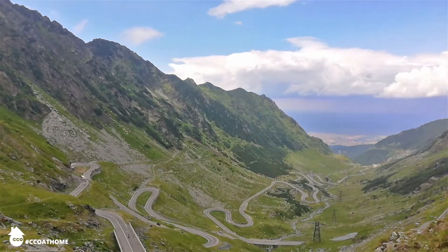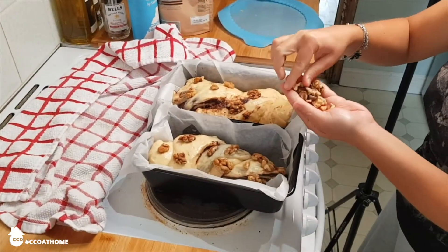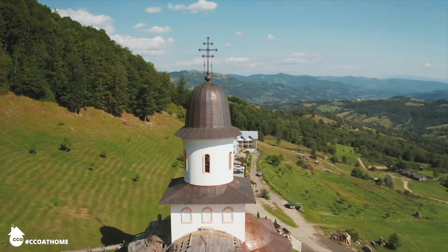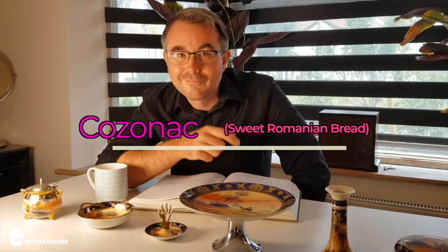Today we're going to look at one of their classic bread slash cakes that is commonly baked for Easter or Christmas, but it's a great snack all year long and it's called Cozonac. Let's get into it.